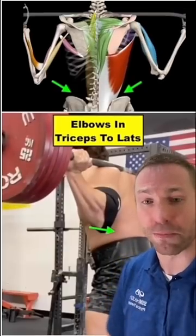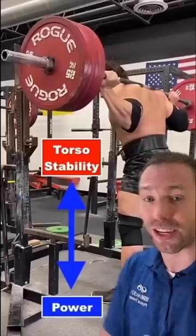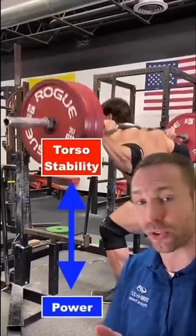First, create tremendous core stability by pulling your elbows in and getting a good brace. The better torso stability you have, the better your bar path will be on the way up.